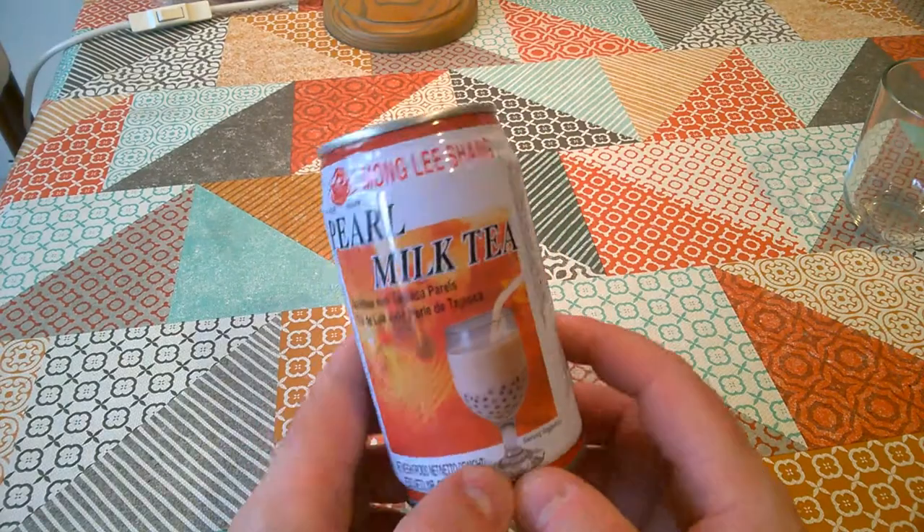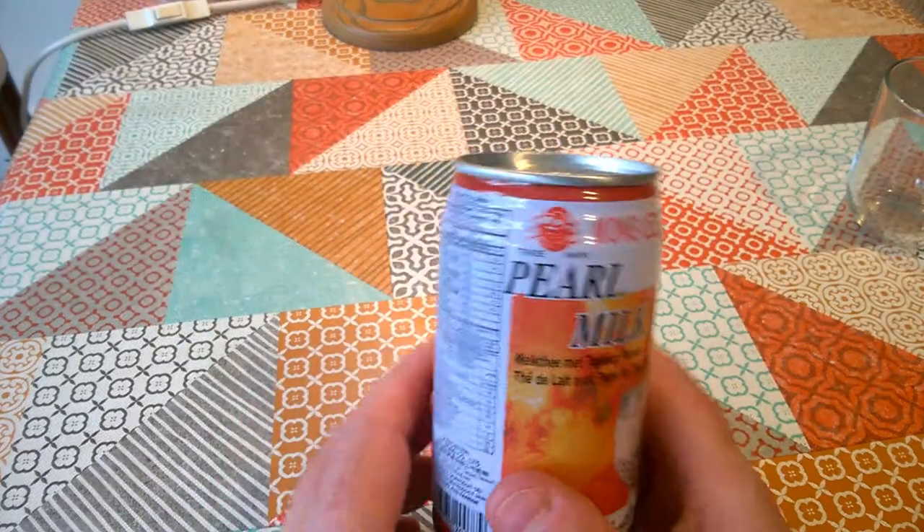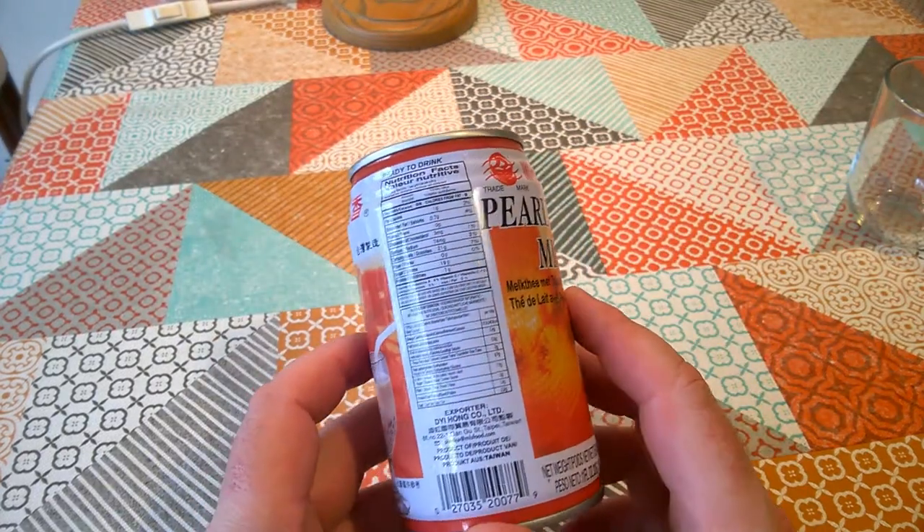Okay, it is time for Weird Stuff in a Can, and today's Weird Stuff in a Can is Pearl Milk Tea. I picked this up in Yao Brothers in Southampton when I was there today.